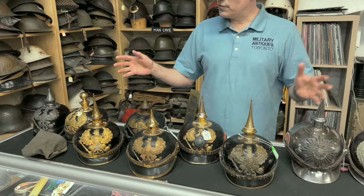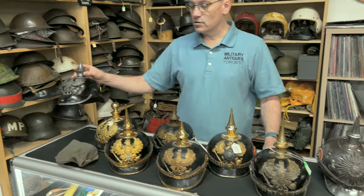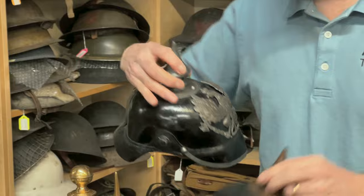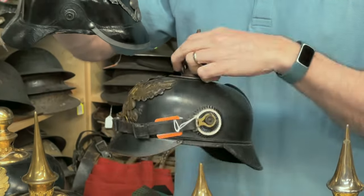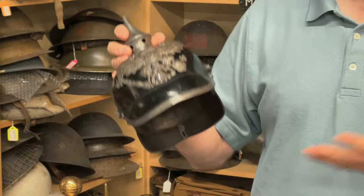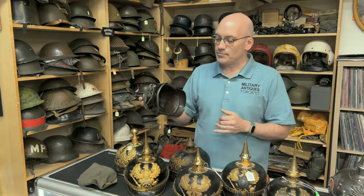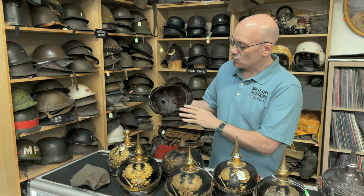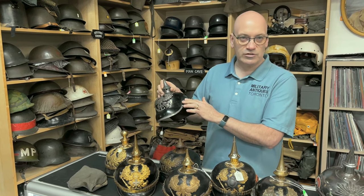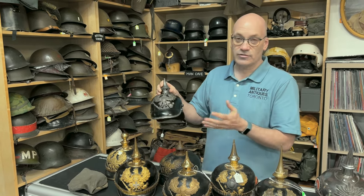Most helmets you find are in this condition — this is an other ranks Prussian, missing cockades, which are the colored circles on each side, and missing the chin strap. These things fall off in transport. What you want to find is one with a liner, the proper cockades which are not reproduction, and a reproduction chin strap — try and always buy original if you can.